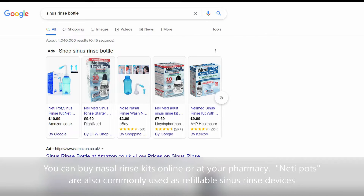Boil the water until it's all dissolved and then let it cool to room temperature before you use it.